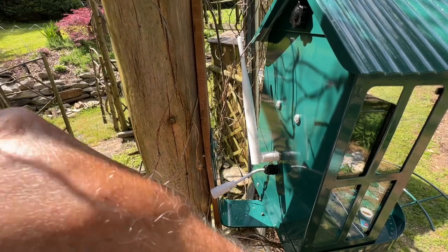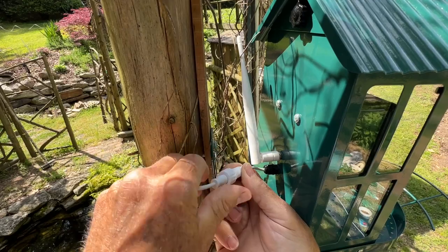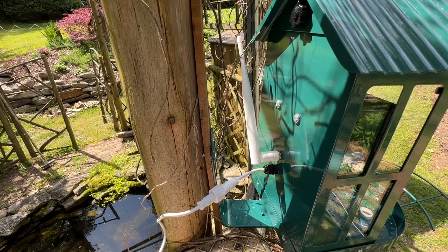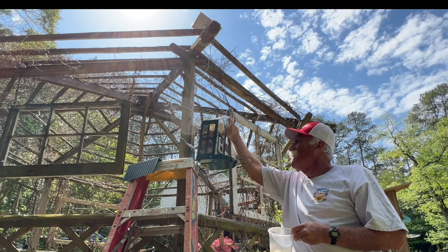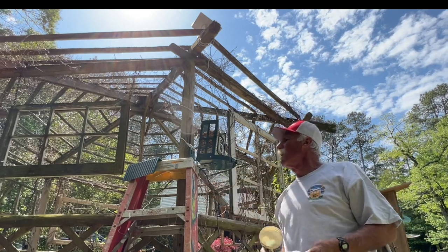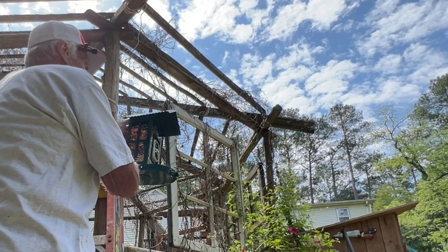Now that I have that mounted, I'm going to plug it in and screw on the water-resistant cap. I think I'll wind the rest of the cord around the branch up here to manage all 10 feet. Let's fill it up. These two containers only filled it about halfway. I don't think I'll need the ladder the next time I fill this up, and as much food as this holds, I think it'll be a while before I need to fill it again.